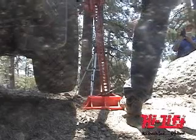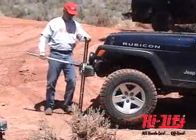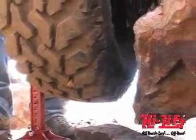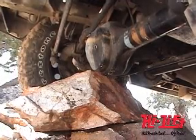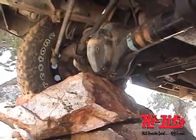Never push a raised vehicle off the jack. Make sure everyone is clear of the load before lowering. Keep in mind that conditions on the trail can be very difficult, requiring you to work on inclined and side slopes, loose and soft surfaces, and possibly in inclement weather conditions.